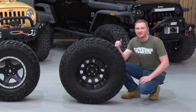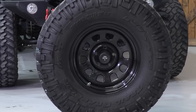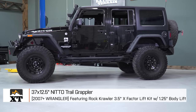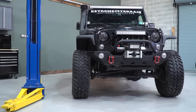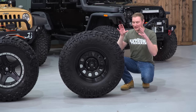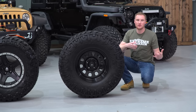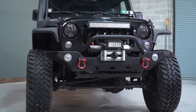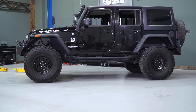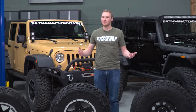The 37-inch by 1250 Nitto Trail Grappler MT is the same tire as the 35 but a couple inches bigger. A 37 is pretty much the largest tire you can run on a JK without cutting the body to clear them. While it looks mean and gives you much less resistance rolling over large obstacles off-road with a huge footprint when aired down, re-gearing is a must — it's a big, heavy wheel-and-tire combination that will definitely feel sluggish on the road without it.